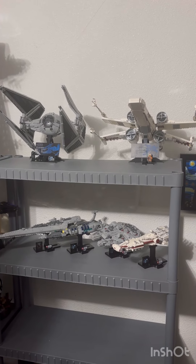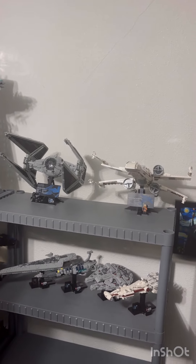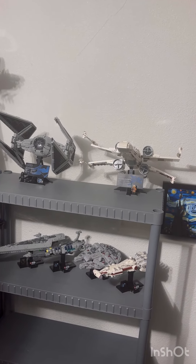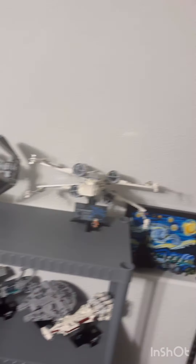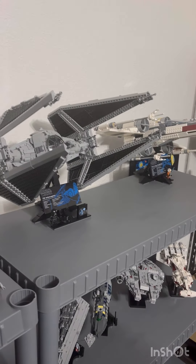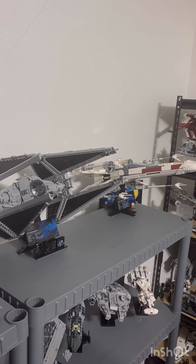Now that I've displayed the TIE Interceptor in the Lego room, we can do a size comparison. Overall it's accurate — or it might be slightly off depending on how you look at it. Comparing the TIE Interceptor to the X-Wing, both are angled up in the air. It would be nice if you could angle them where you want, but they scale pretty closely to accuracy between the two ships.